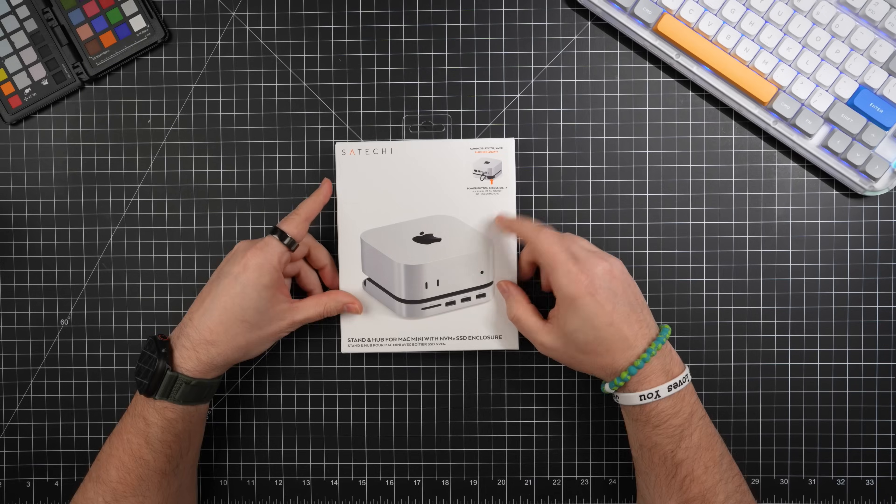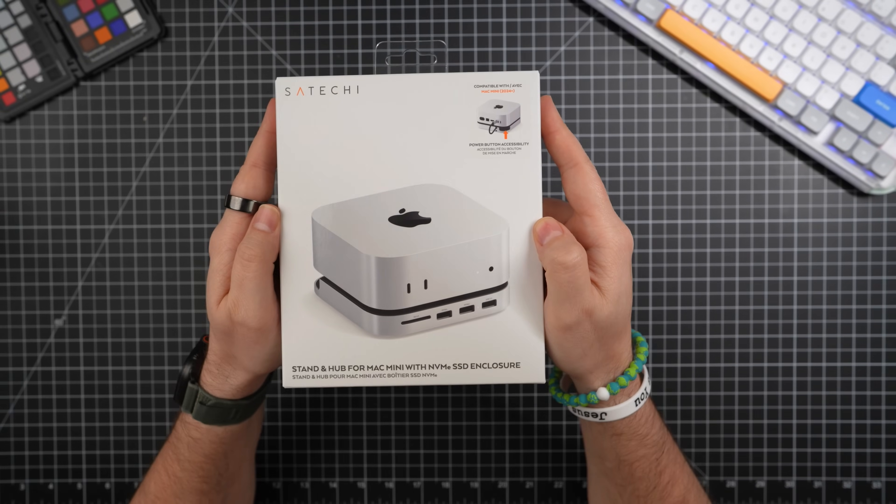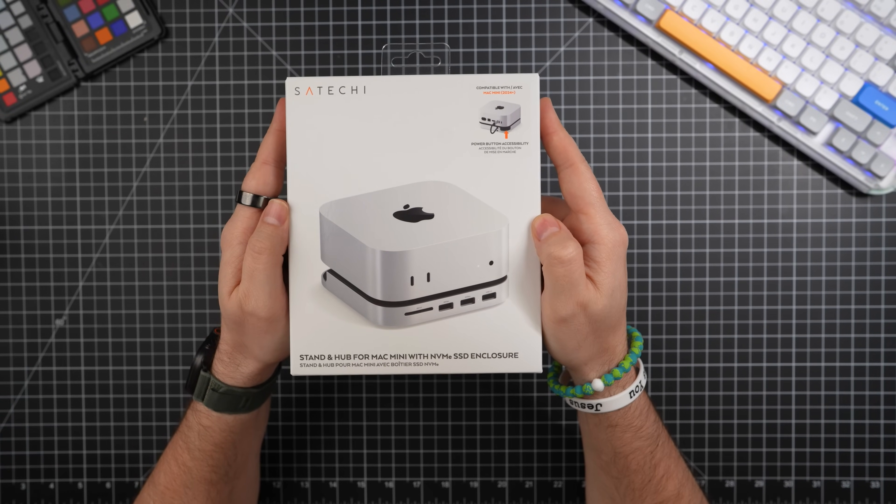That is insane. I'm just trying to buy eggs here and Apple wants to charge me an arm and a leg for internal storage. Well, today I've got a product that fixes all of that and that's the M4 Hub and Stand from Satechi.